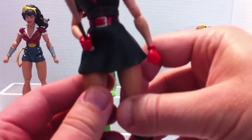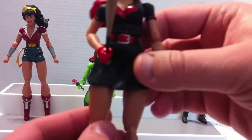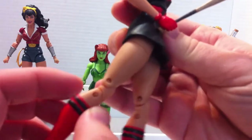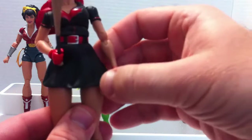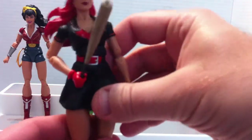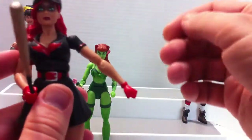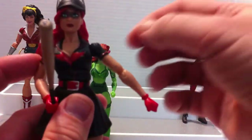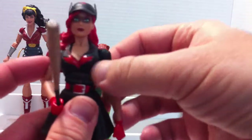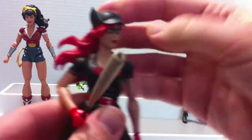Articulation-wise, she is pretty much the same as the previous two figures, with one slight difference. Because she's wearing a dress, she's not able to move her legs too much forward or backward, unlike Wonder Woman and Poison Ivy. So there is a limitation in the legs being moved around. Other than that, everything else is pretty much the same. She has slightly better shoulder articulation and is able to move her arms a bit more sideways compared to the other ones.